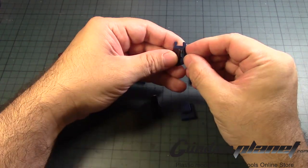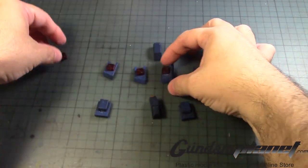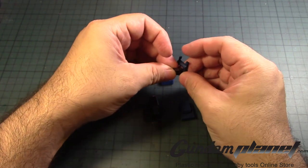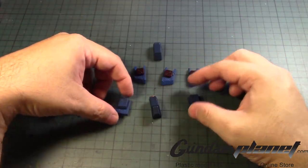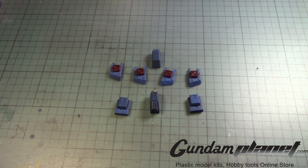There we go, looks good. And then finally the last one — there we go. Alright, simple enough. Of course it's done. It's easy.